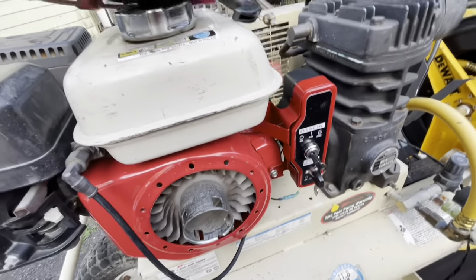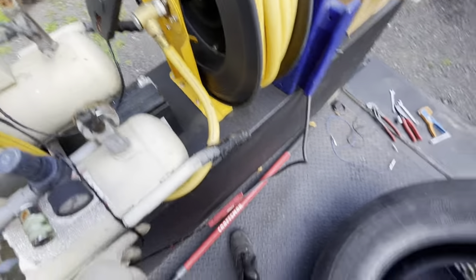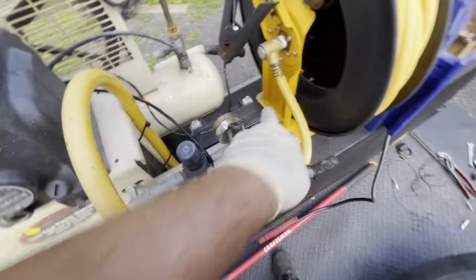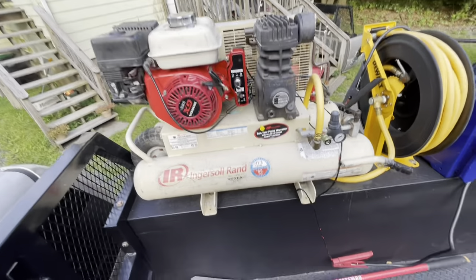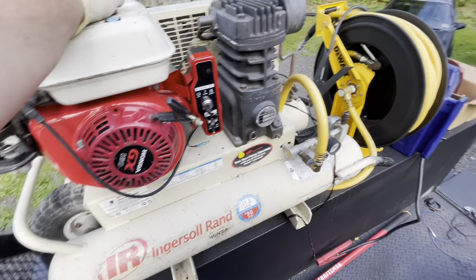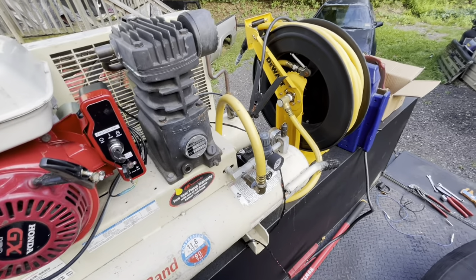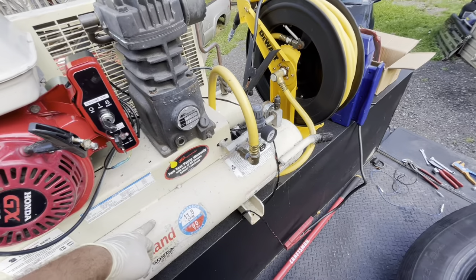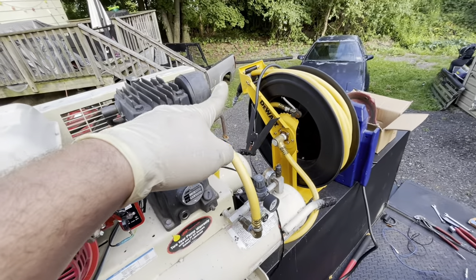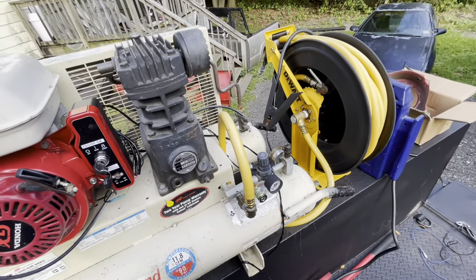Now I'm going to bolt that on — wiring's cleaned up. Negative going to negative, positive going to positive. You're going to have to figure out your own battery situation — nobody's going to have the same setup. The compression release: this tank needs to be drained before the motor wants to start. I just have a fitting in the end there — if you hear air leaking, that's what it is. It's just easier to start it that way.